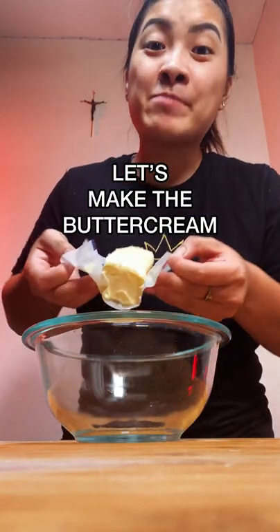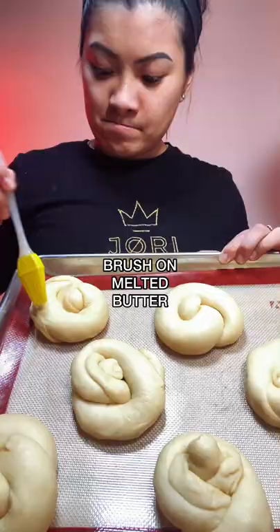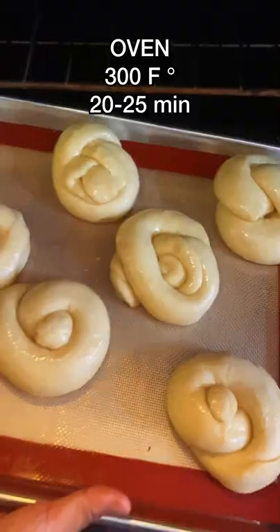While the buns are rising, make the buttercream for the ensaymada: combine a cup of butter with a fourth cup of powdered sugar and mix it together. Brush the buns with melted butter and fill them with the buttercream mixture.